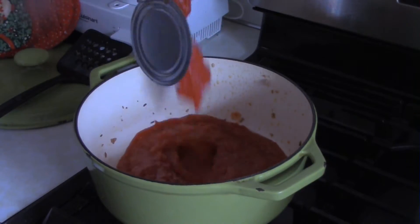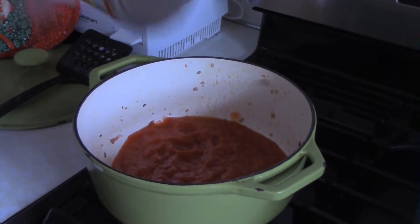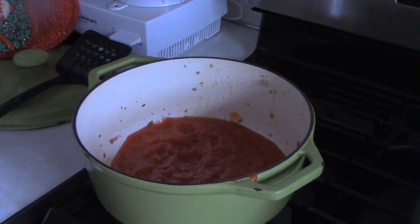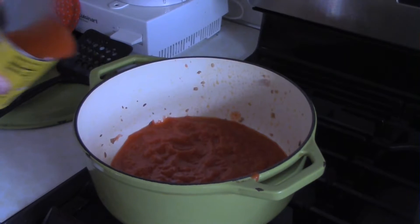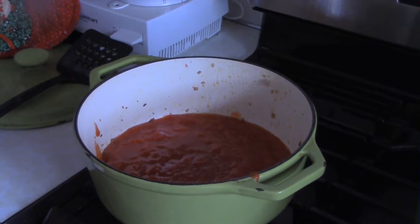After you've cooked and drained the sausage, in the same pot you want to add a 28-ounce can of crushed tomatoes — any brand will do. You can add a little sugar, just a little bit, to take the edge off the tomatoes. Then add a 15-ounce can of tomato sauce.